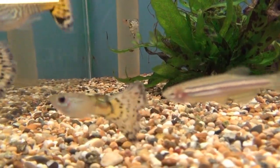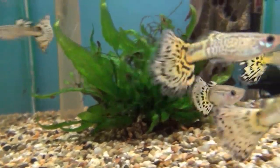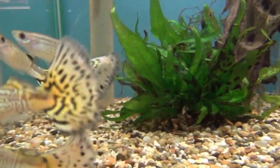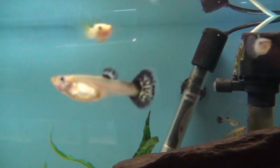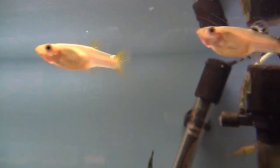Here we've got some male guppies. Notice the fin underneath the body — long and thin — different from the females. On the guppies, the males are generally the much more pretty fish and have a lot more colour on them than the females. There's a couple of female guppies — notice the fin underneath. Not much colour on them, nowhere near as much as the males.